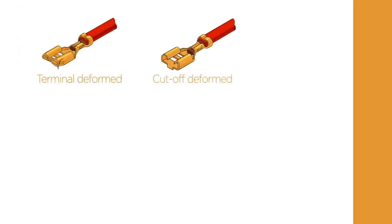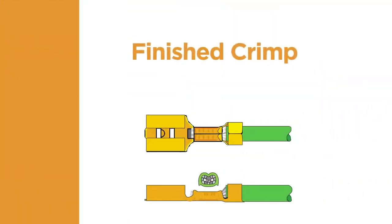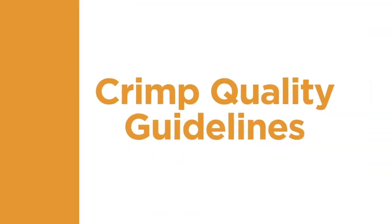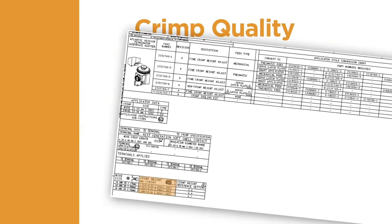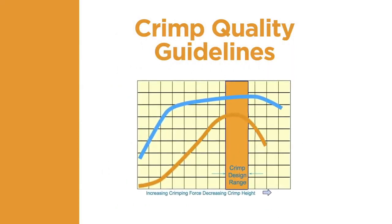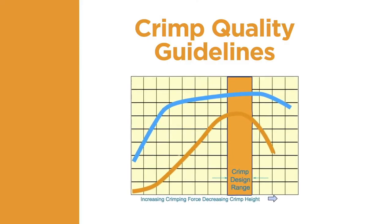When examining the finished crimp, first check for any damage to the terminal or the conductor as a result of the crimping process. Note any deformation such as bending, twisting, or crushing of any part of the terminal. The quality parameters can be found in the corresponding application specification. When inspecting the finished crimp, check the different facets of the termination to confirm that the crimp meets all of the visual requirements. The crimp height is a decisive quality characteristic of a crimp connection — it permits non-destructive testing and allows for continuous manufacturing control.